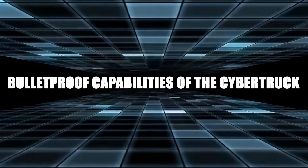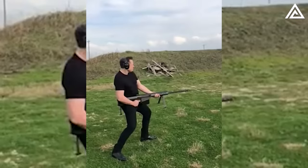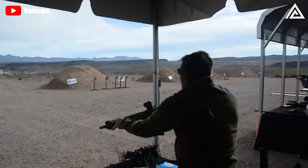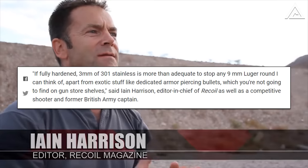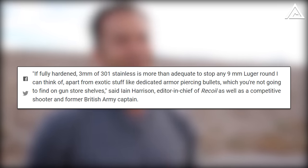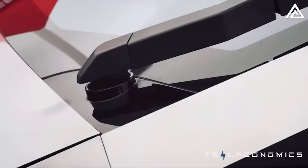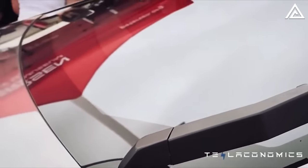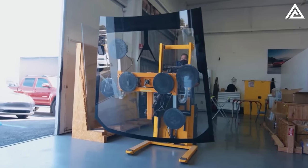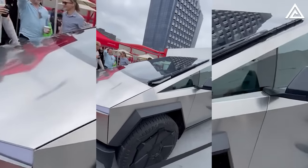Tesla's Cybertruck, with its 3-millimeter-thick layer of 301 stainless steel, claims to withstand the force of a 9mm bullet. Ian Harrison, chief editor of Recoil, a competitive shooter and former British military captain, stated that if fully hardened, 3 millimeters of 301 stainless steel is more than adequate to defeat any 9mm Luger round. Beyond the steel, the Cybertruck's windshield isn't average glass — Elon Musk mentioned it will also fend off 9mm bullets. Tesla has filed a patent suggesting this glass will be tougher than almost any existing product, boasting a mere 10% failure rate when subjected to a 2 joule impact.